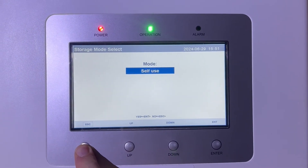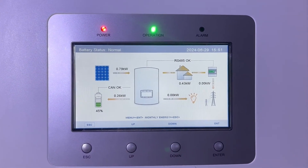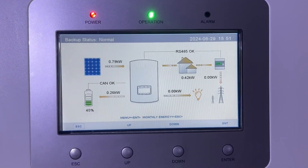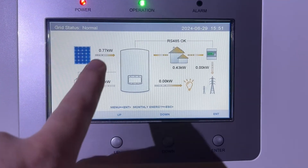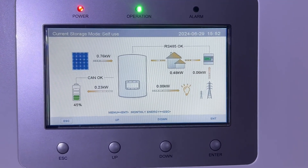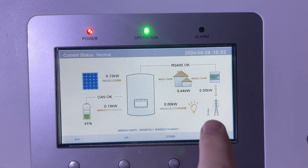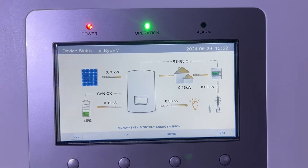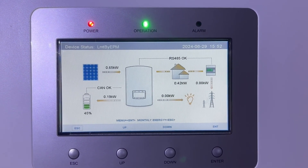That's all the settings you'll need to change — just escape back out to the home page. As you can see it's a pretty dull day, the 29th of June, miserable and raining. At 10 to 4 in the afternoon I'm only generating just under 0.8kW, the house is using 0.4 to 0.5kW, nothing going to or from the grid, and the excess is going into my battery which is at 45%. I hope this video has been useful — thanks for watching.